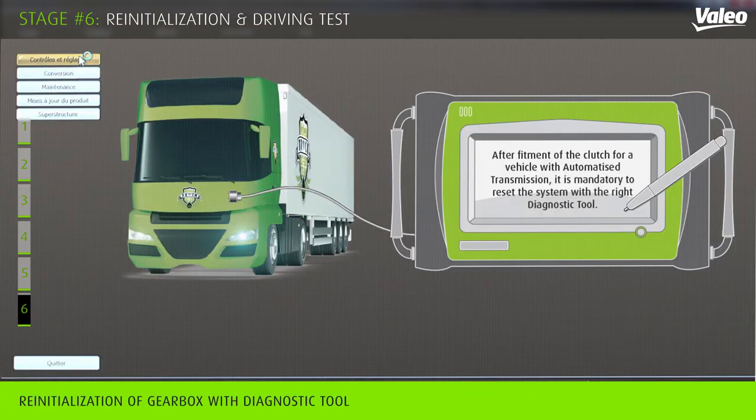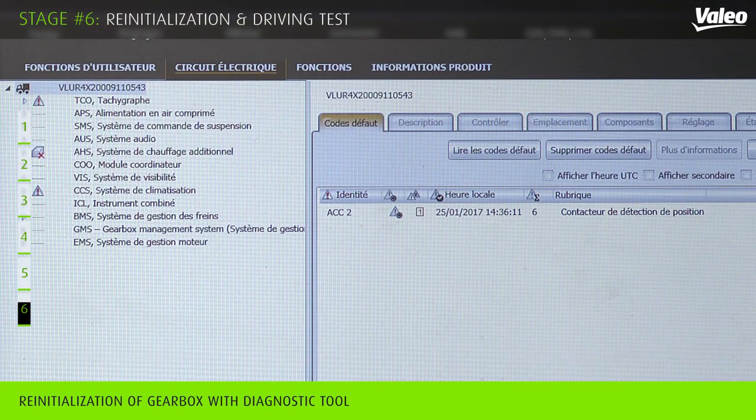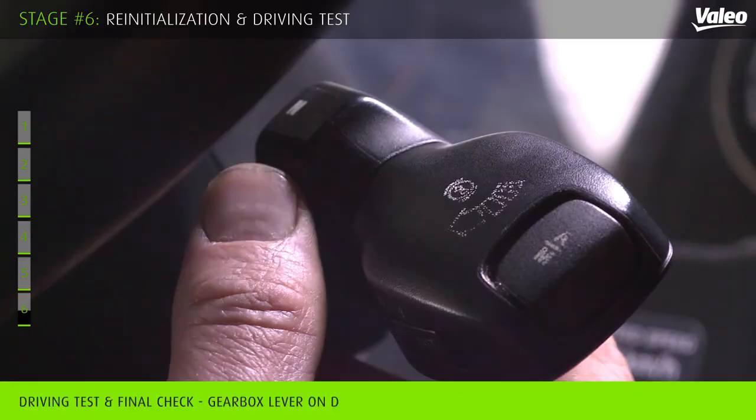After fitment of the clutch for a vehicle with automatic transmission, it is mandatory to reset the system with the right reinitialization diagnostic tool. After reinitialization, you may have a driving test of your vehicle.